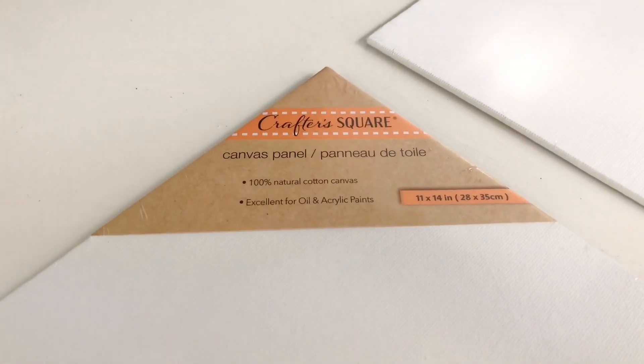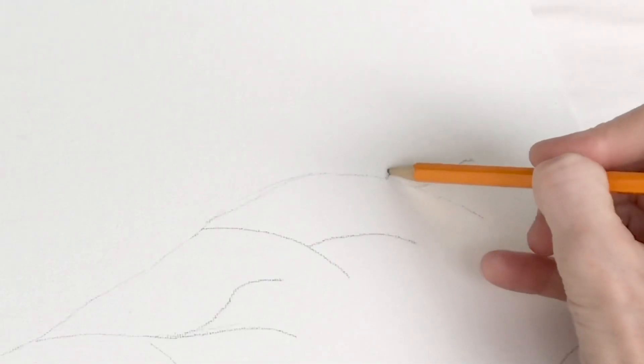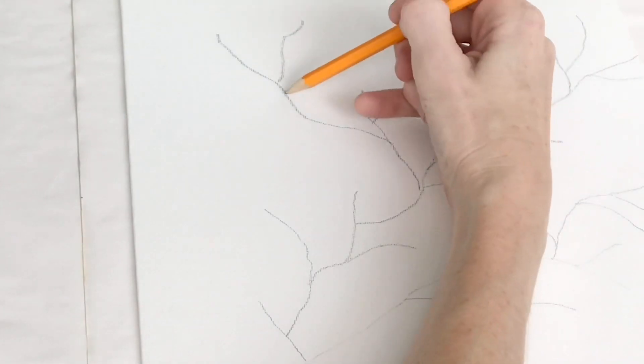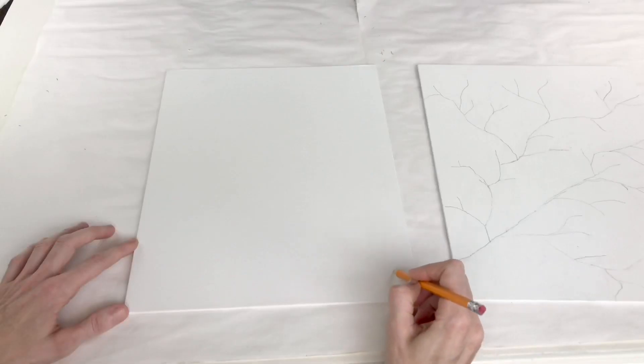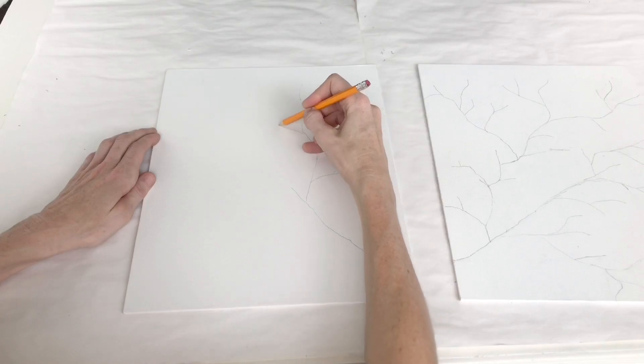To begin, I got some canvases at the Dollar Tree — they are 11 by 14 in size. My inspiration piece was 24 inches wide by 42 inches tall, so it is quite larger than my piece, but that's okay, mine's going to be just perfect. With my canvas, I'm going to first trace out my branch detail with just a regular pencil. It's important to trace your design first because if you mess up you can easily erase it. If you paint first and then erase, you could erase some of the paint and have to start over.